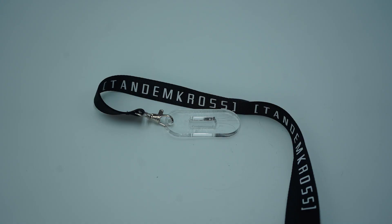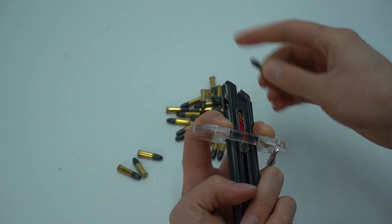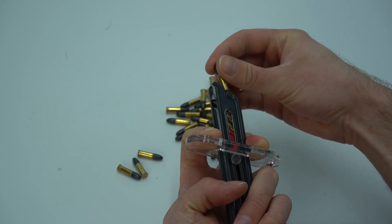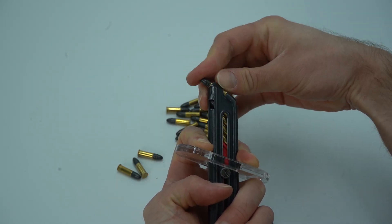Our loading tool and lanyard is one of our longest running products. It's just a simple piece of acrylic that goes around a single stack 22LR magazine, pulls down on the follower button, and helps you load more quickly and more easily. It's a well-loved popular part and we see it at competitions constantly. But people do still have some complaints about it.